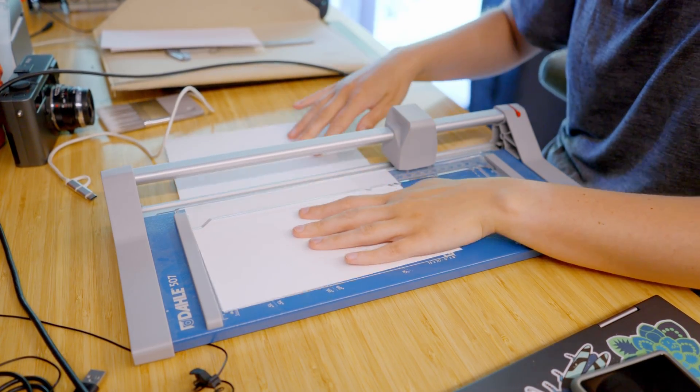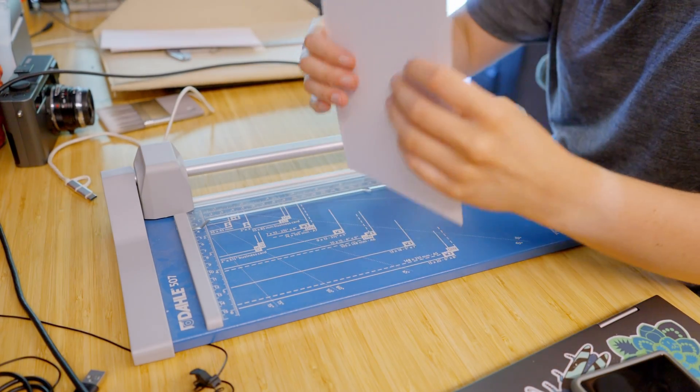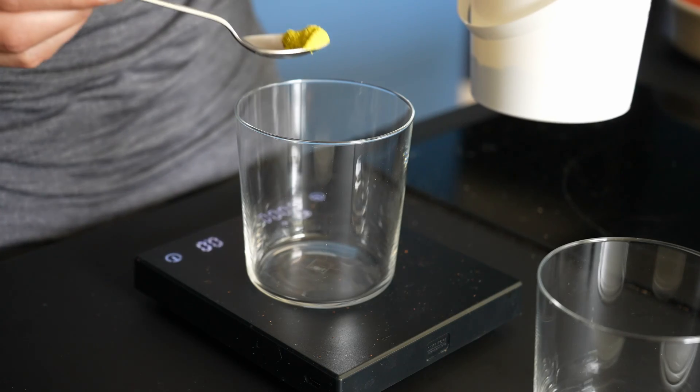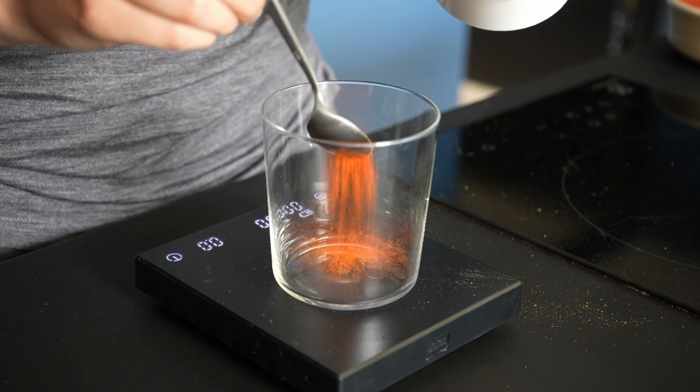If you've never done cyanotype before, it's a simpler version of a photography exposure. You can use lots of different materials, and if you go for paper, just make sure that it handles water well. Watercolor paper, like I use here, is a great choice.